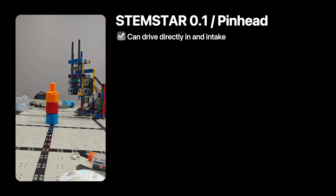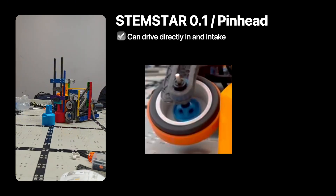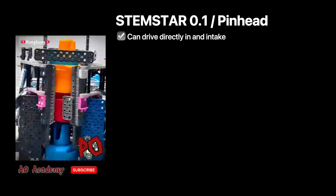Many people will have some issue tuning the compression, so you can wrap rubber bands around the wheel to increase its diameter. This video by AO Academy from Hong Kong shows how it works really well.